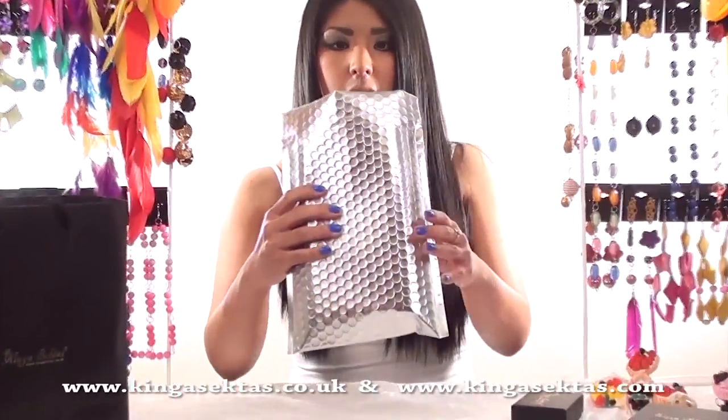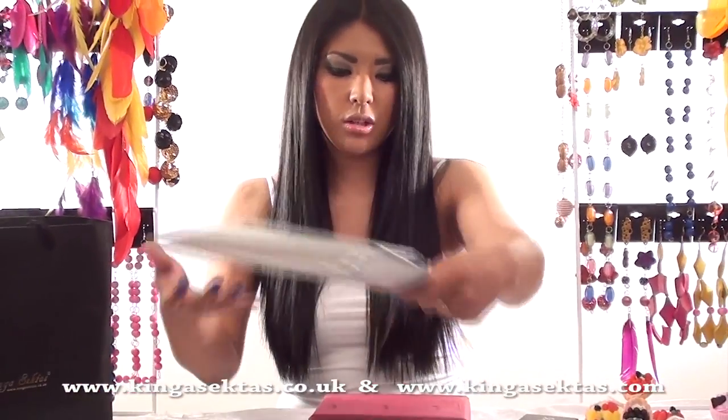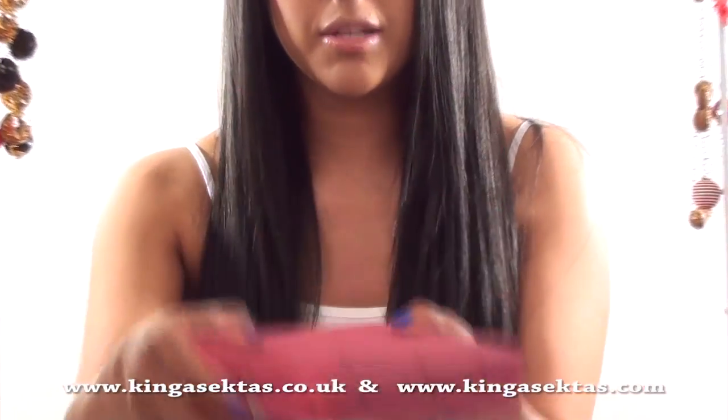All the jewellery comes in one of these foil packages, all including bubble wrap inside just to protect your jewellery. And then it comes with tissue paper which has got Kinga Sector's Boutique all over it.